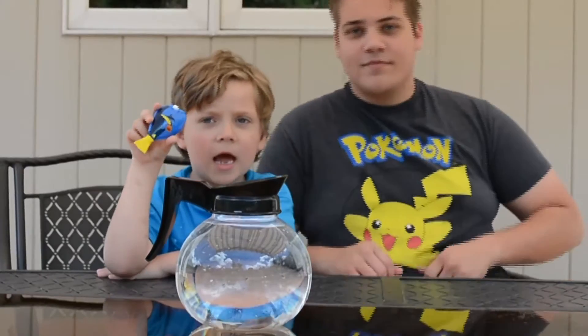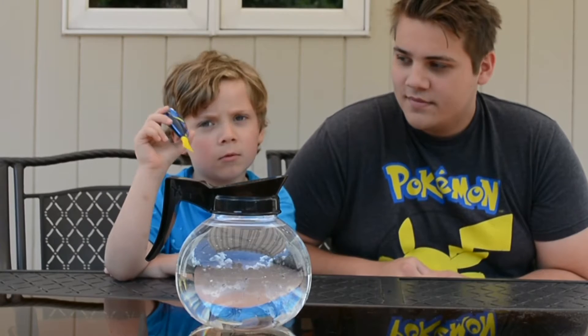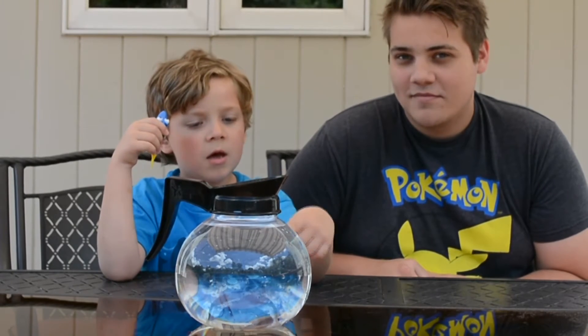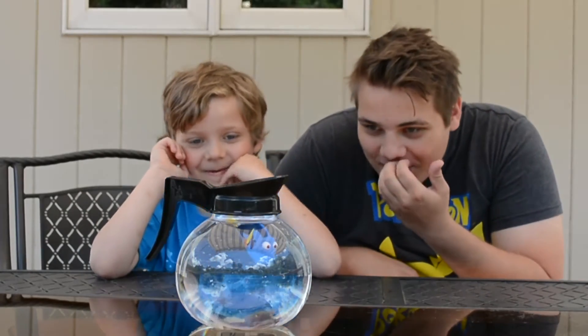Okay guys, now I'm gonna put Dory in a cup — the coffee cup, which is not really a cup, it's a coffee pop. And when we put it in the water, look — it activates in the water and you can see Dory kind of swimming around in there.